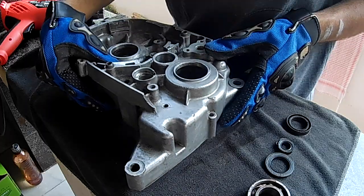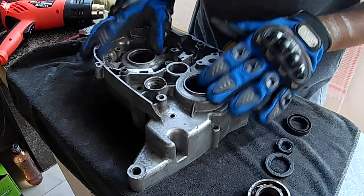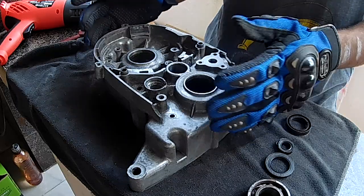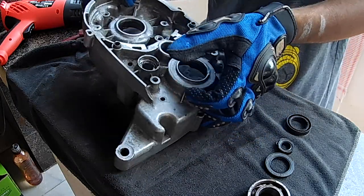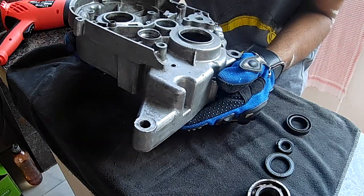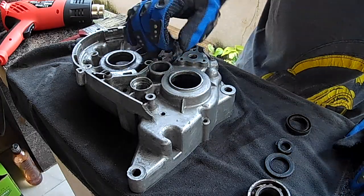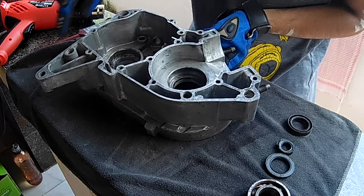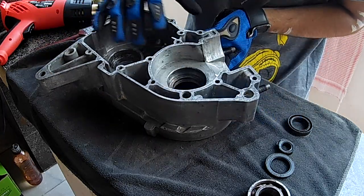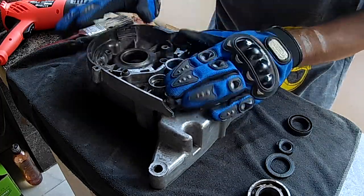Now that everything is out — all the oil seals and bearings — we can thoroughly clean the case. A tip: don't be like me — get two small wood planks so the case sits elevated. You can then heat the surface and tap it with a mallet. Especially for the bearing on the mating surface, it will stay flat. For the other bearing position, the case won't stay flat, so using a wood plank underneath prevents the case from moving during hammering.